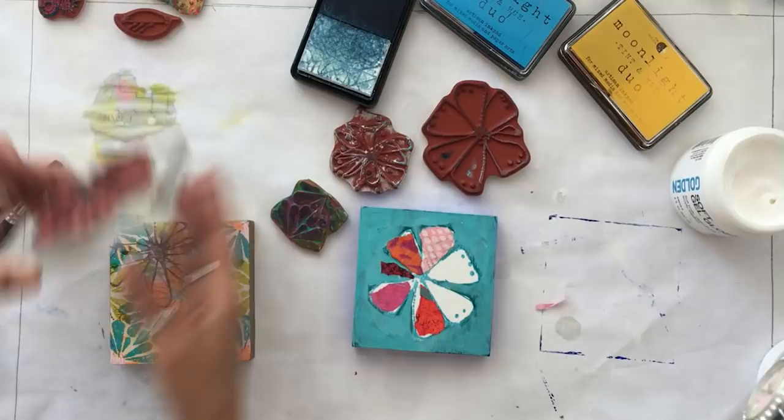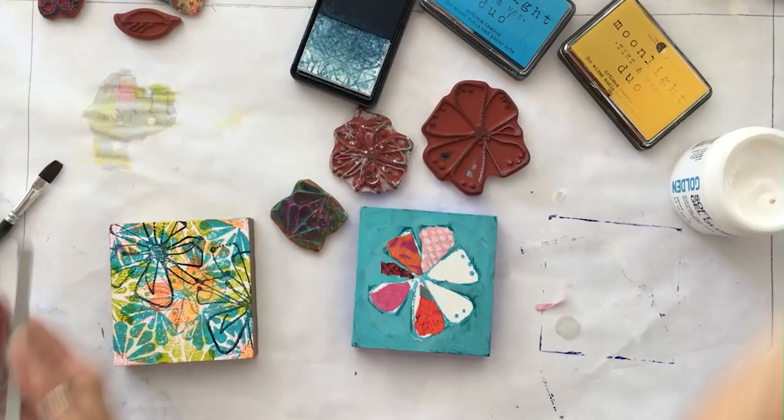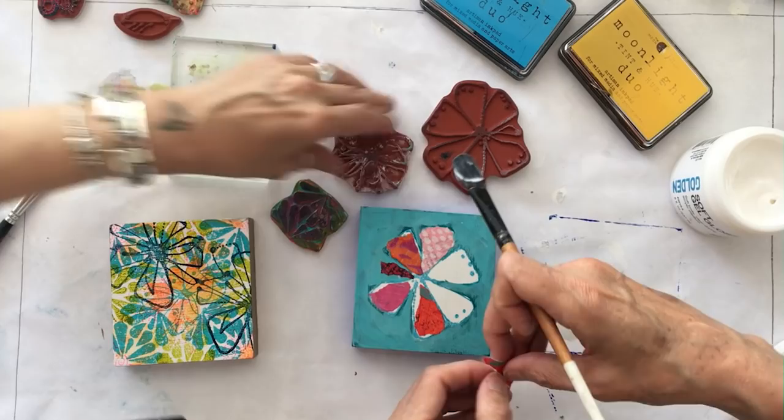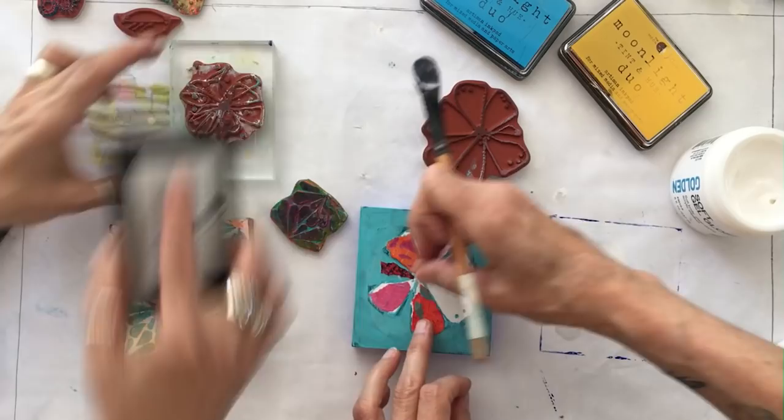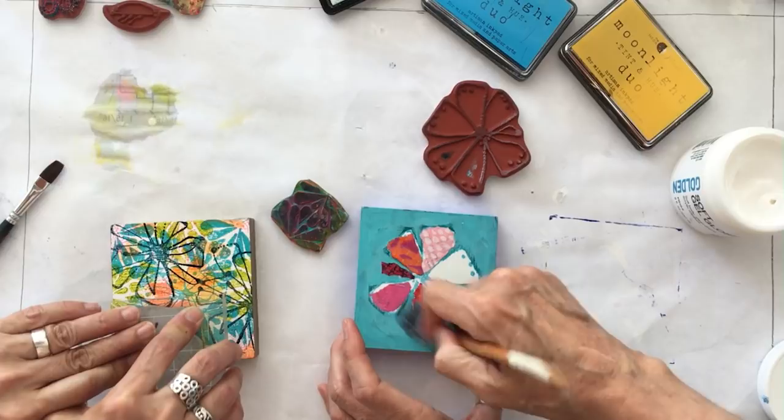I'm going to over-stamp this — I know it'll look a little busy, but that's okay. I'm going to stamp it three times and just sort of offset it. Then I'm going to take a smaller flower — the daisy stamp again. How do you like all these hands in here? It's like a class where they ran three videos at the same time and you had to take notes.